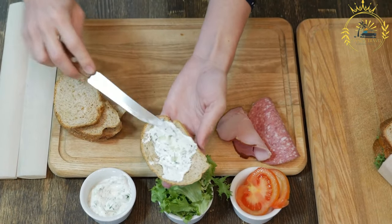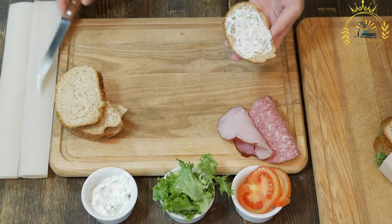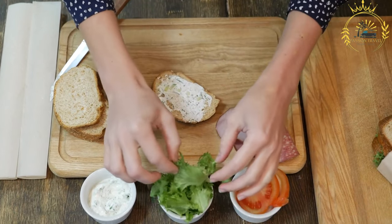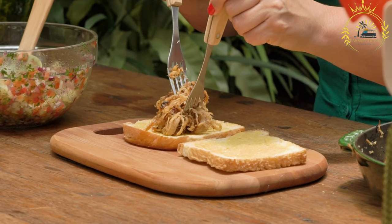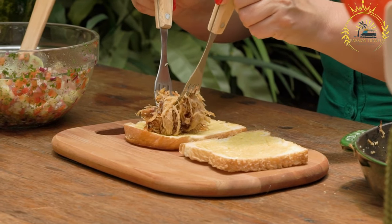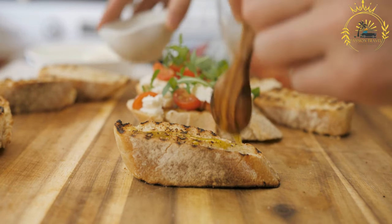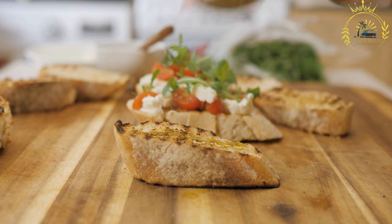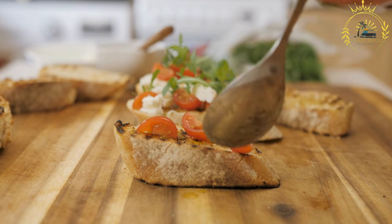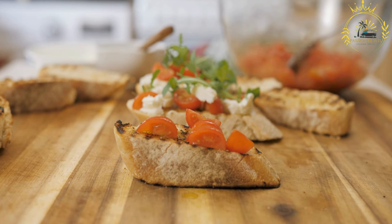To assemble your seswa sandwich, choose your preferred bread — popular choices include soft rolls, baguettes, or sliced bread. Lightly toast if desired. Spread a layer of your favorite condiments such as mayonnaise, mustard, or chutney, then place a generous amount of shredded seswa meat onto one side of the bread. You can also add sliced tomatoes, lettuce, onions, or pickles for added freshness and crunch. Close the sandwich and serve immediately as a lunch, dinner, or satisfying snack.